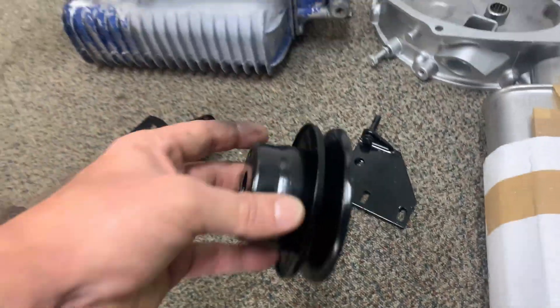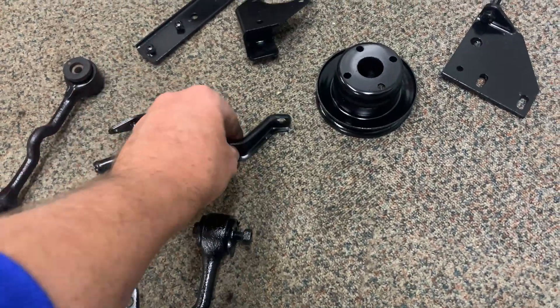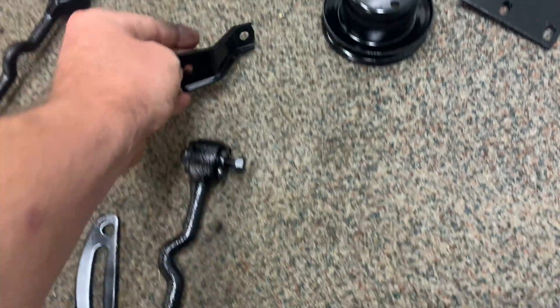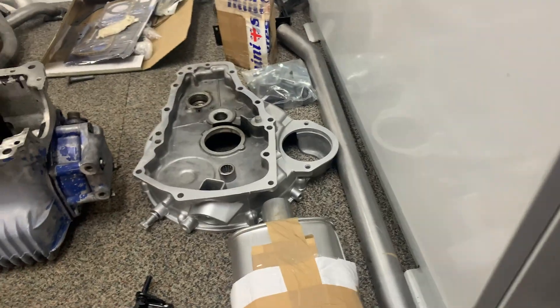They're coming up not bad considering. Nice and shiny — they're black. They've been drying for over a week now, so they're nice and hard and hopefully won't get damaged too much. Yeah, so that's all looking nice. Got the exhaust there.